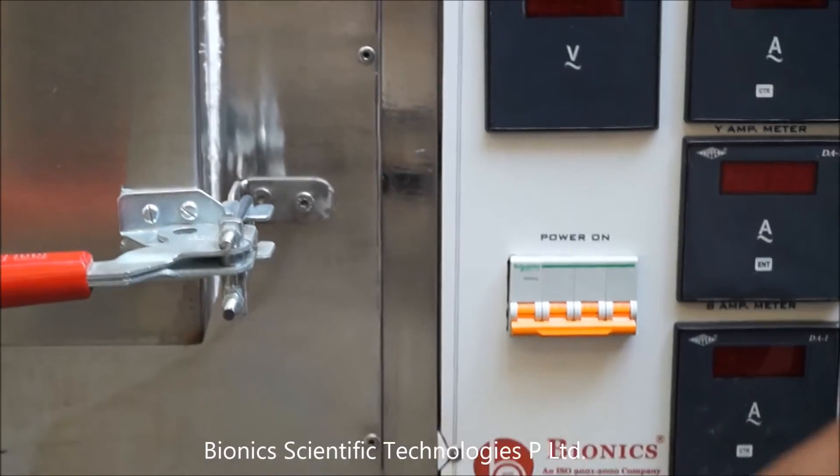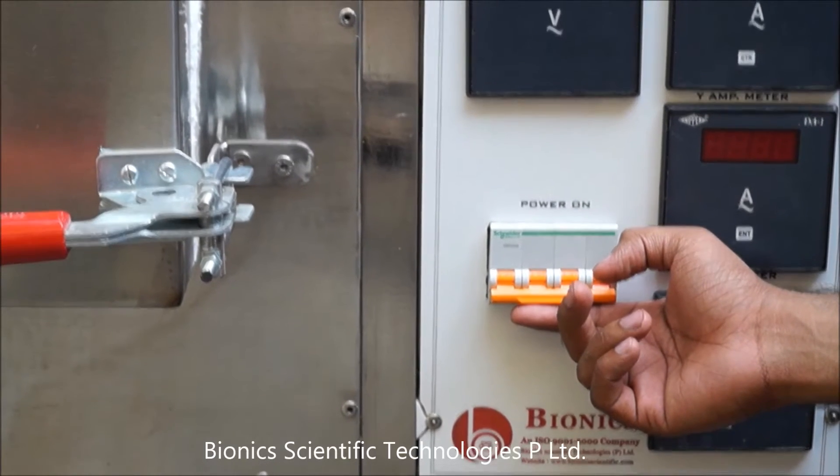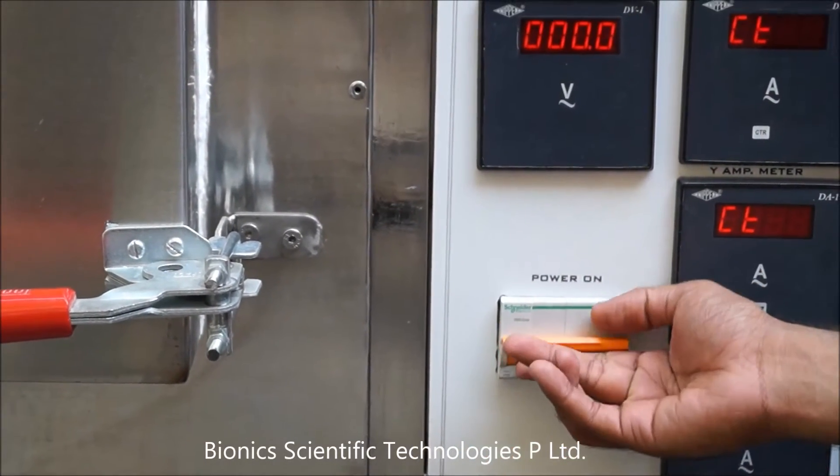This is the main MCB and on/off switch. You can just lift it like this and your unit will be on.